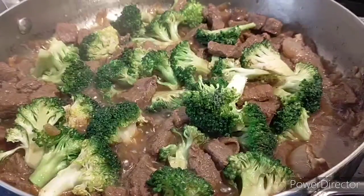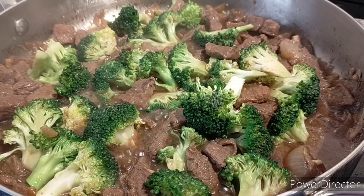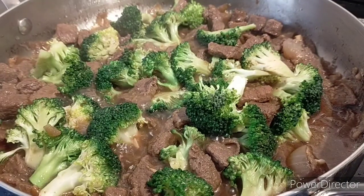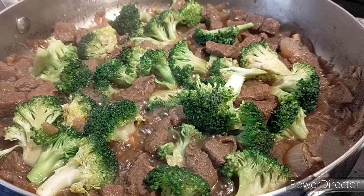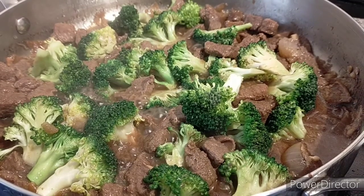And here is our finished product — beef broccoli! Thanks for watching. I hope you enjoy the video. If you haven't subscribed to our channel, please don't forget to subscribe and click on the notification bell so that you will be notified for our next video. Thank you, till next time!